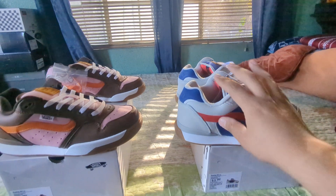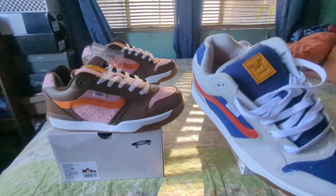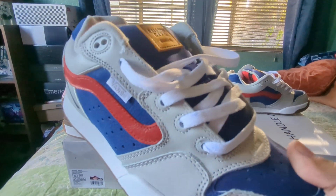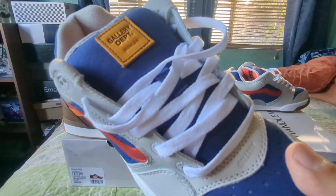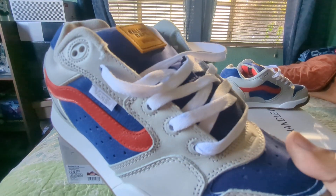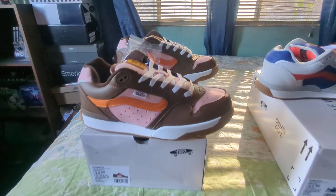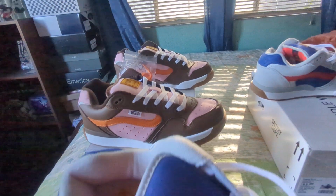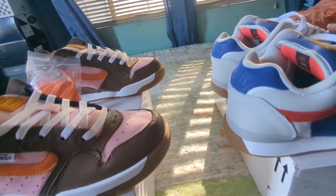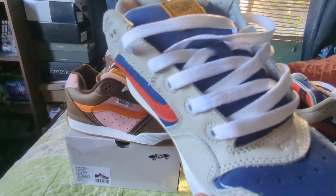I'm a size nine and a half and I go true to size on these. One thing to note: if you're going to rock white shoelaces, the tongue can stain — you can see it there. The tongue gets stained pink from the way they come laced. It's more evident on this colorway.